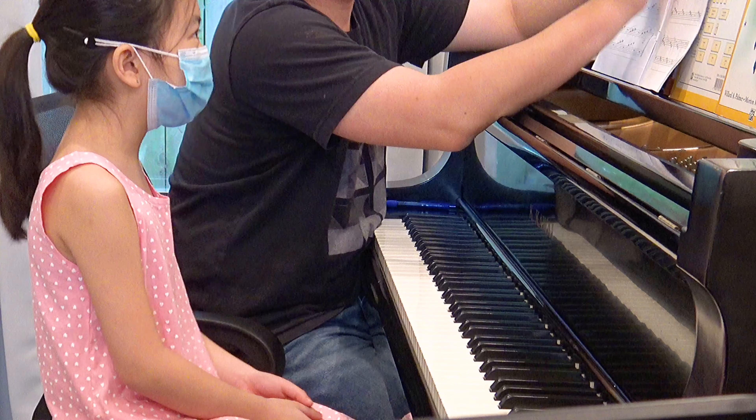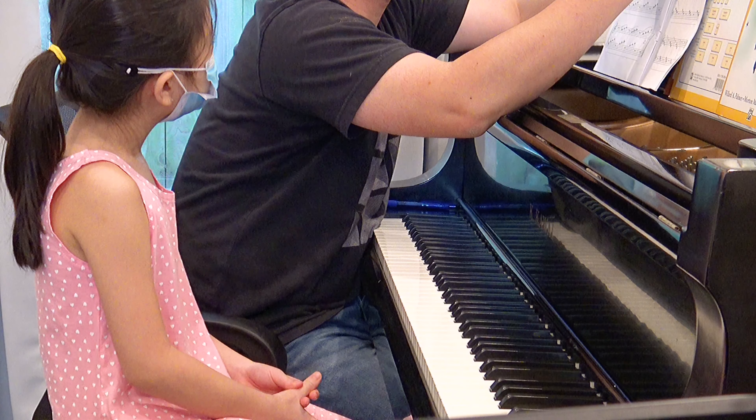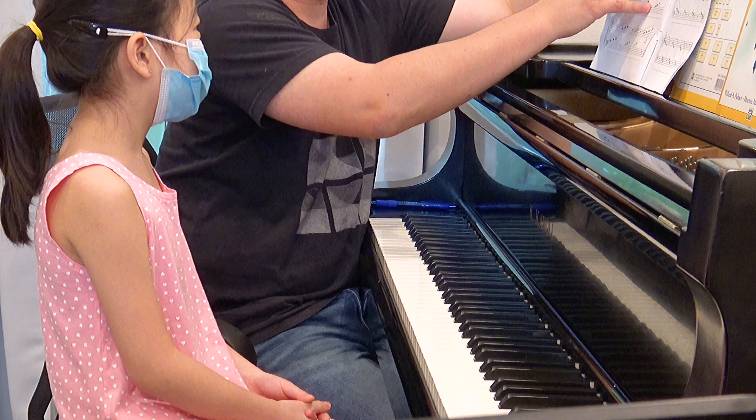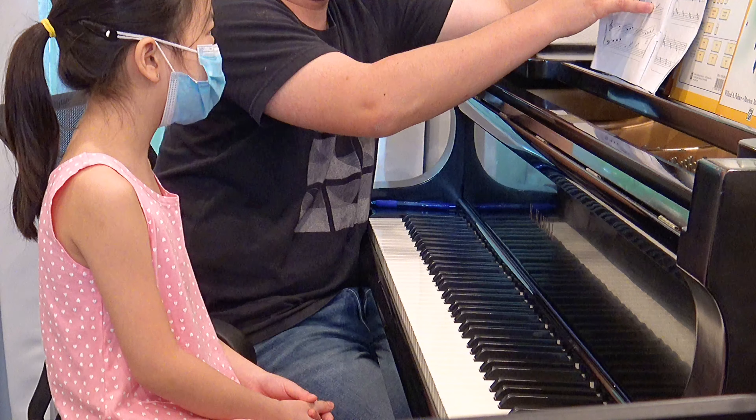These two, they are the same one. One page goes up, the other one comes down. So they are basically the same thing. Actually, this is basically the same as number 19.